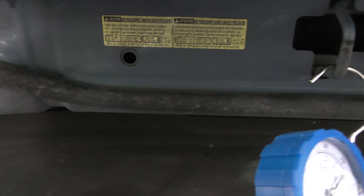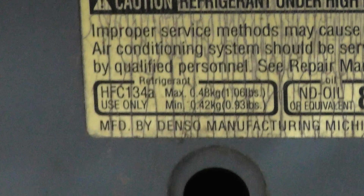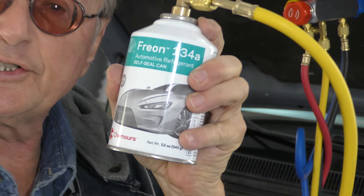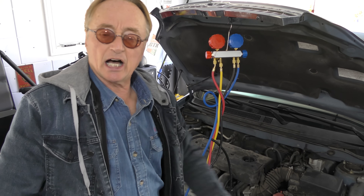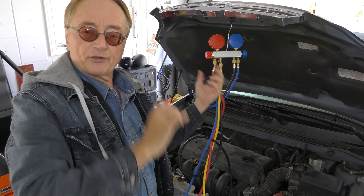The only thing you have to know is what kind of refrigerant you have. The label says HFC 134A, and that's what's in this can, so this is the correct stuff. This gauge setup is set up for 134A.